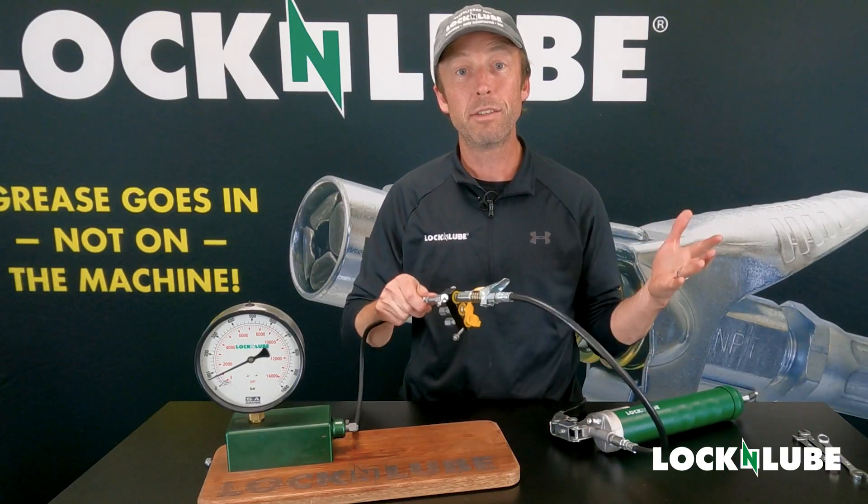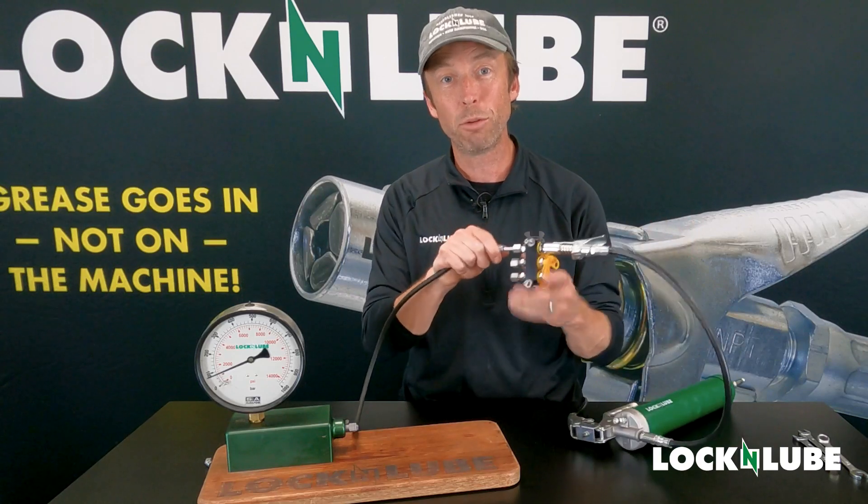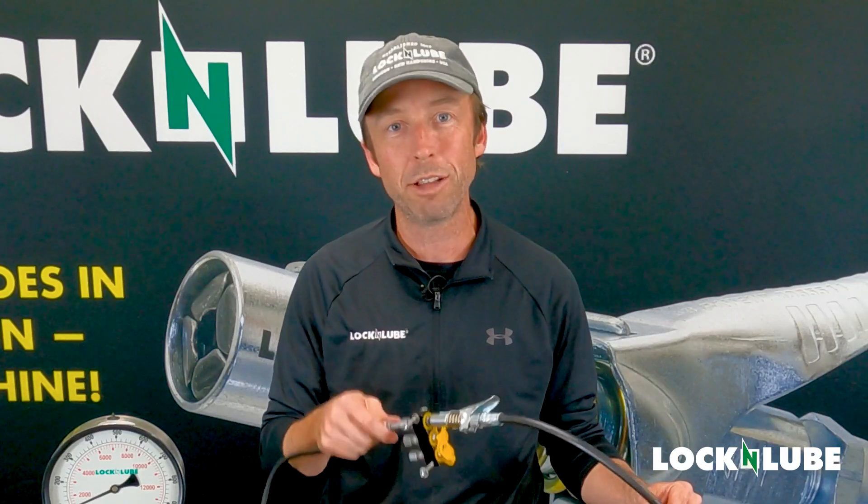And that is the Relocation Manifold Kit from Lock and Lube. Thanks very much for watching. For more information, check out lockandlube.com.